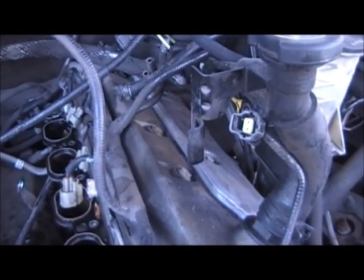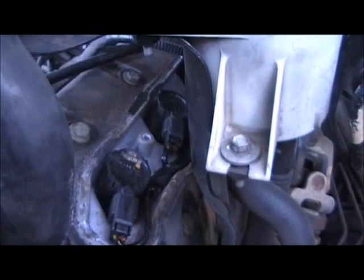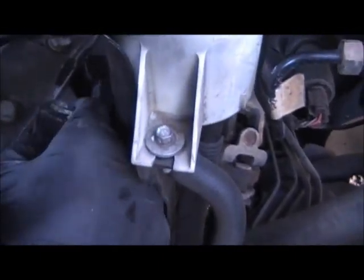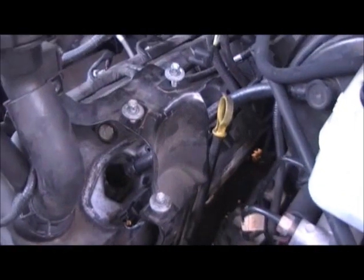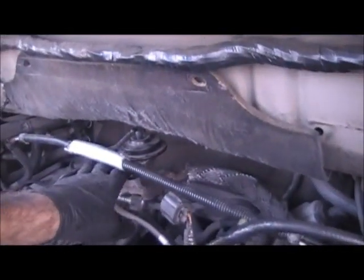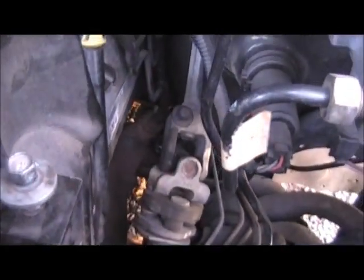Before we can remove the valve cover, we need to remove the coil cover to get to the coils. Our cover's out of the way — now pull out these coils, unplug them, and put them to the side. They just pull straight up. The coils are all out of the way. Next thing we're going to do is remove this EGR tube right back here — the tube with the exhaust on it that runs all the way around the head and down to the exhaust bank.